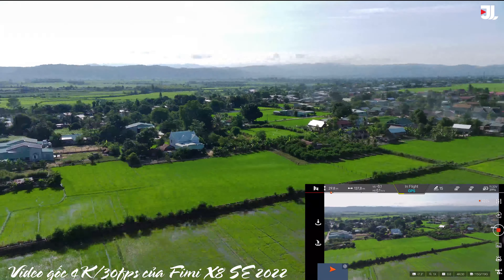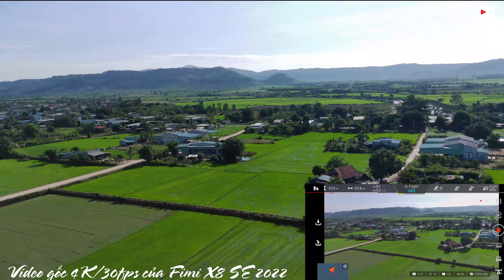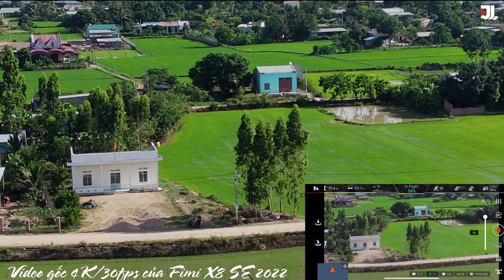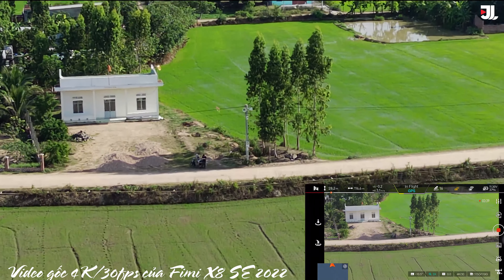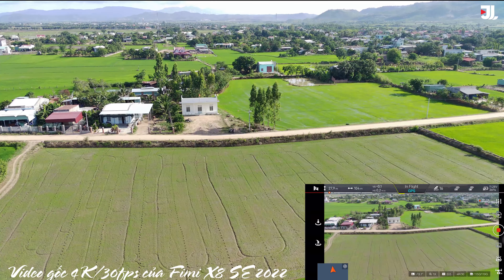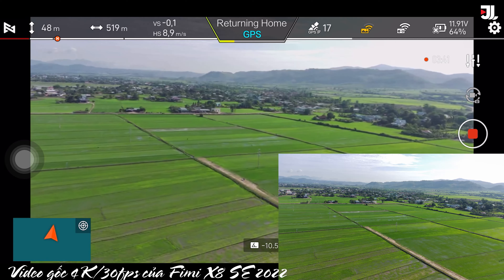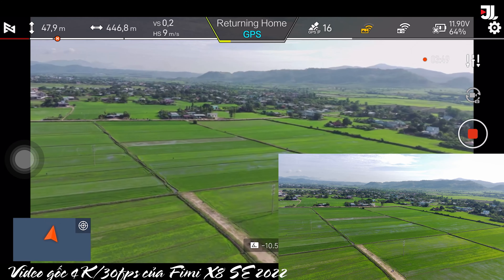Cái phạm vi bay xa của nó thì cũng có thể đạt được, theo như hãng đưa ra, là tầm khoảng 10km. Thì là một cái phạm vi cũng rất là xa rồi. Về giá thì nó ngang ngửa so với Mini 2. Hiện tại thì bản đơn của nó tầm 12 triệu, còn Mini 2 thì bản combo tầm khoảng 14-15 triệu. Nếu chúng ta thêm pin thì có thể là mức giá nó bằng Mini 2. Bởi vậy nên là một cái mức giá khá là cạnh tranh, và gần như là những thông số của chiếc flycam này cũng khá là cạnh tranh với Mini 2.